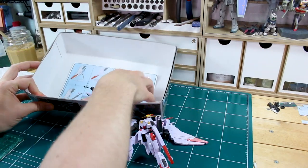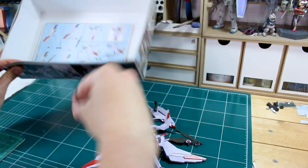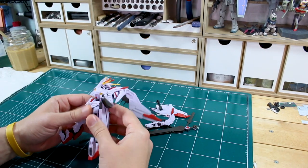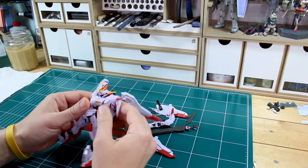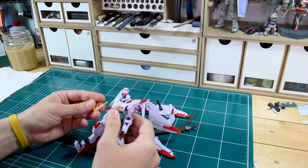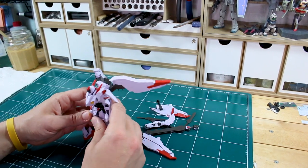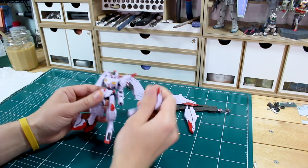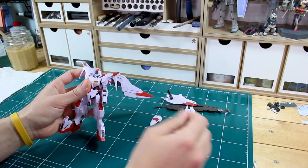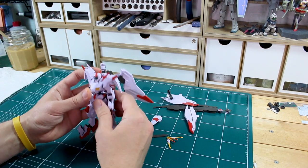The first thing you need to know about custom modification is that you need to dispense with the thought that these kits are fragile — the plastic is a lot more durable than you think. Even if you do break something, it's not the end of the world; fixing broken parts is just a part of it and something you'll have to get good at because it will happen. Going into this, there are a few things I know I definitely want to do, some things I'm thinking about, and probably a couple of things I haven't thought of yet that I'll come up with along the way.